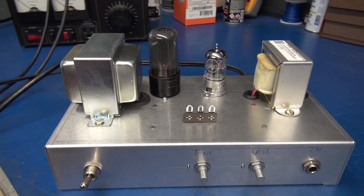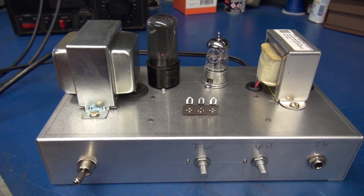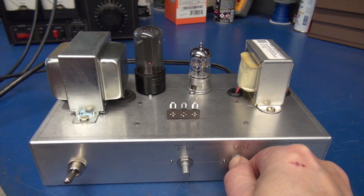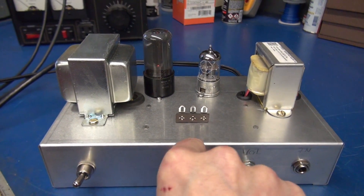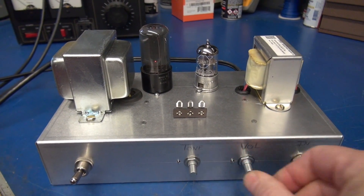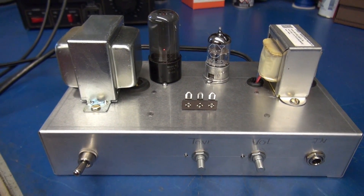The amp is on and idling right now. You see there's absolutely no hum. I'm going to bring up the volume — there's full volume. Nice and quiet amp. I'm going to show you why it's so quiet.